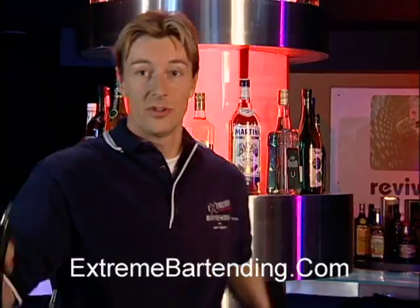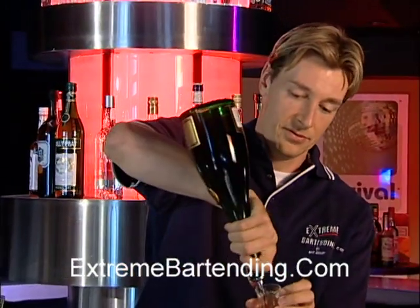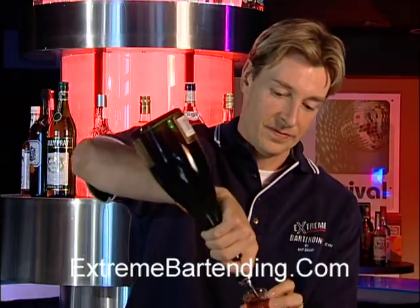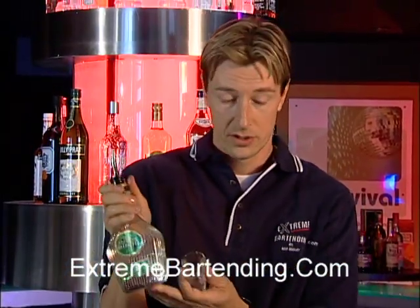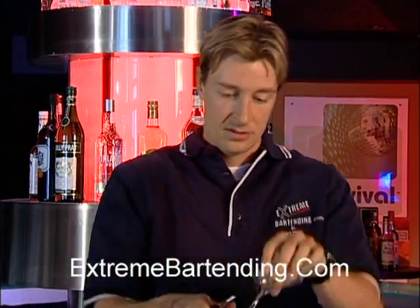Start out with your Armagnac — an ounce and a half. And about a half ounce of crème de menthe, a little more for a fresh breath.